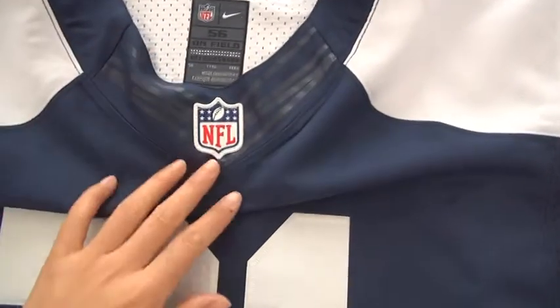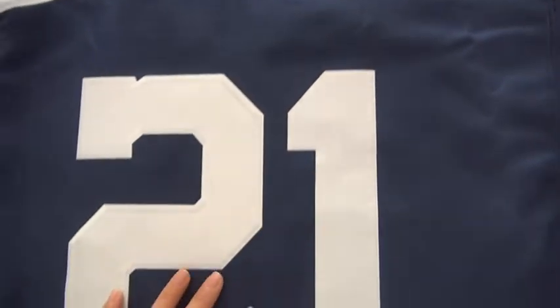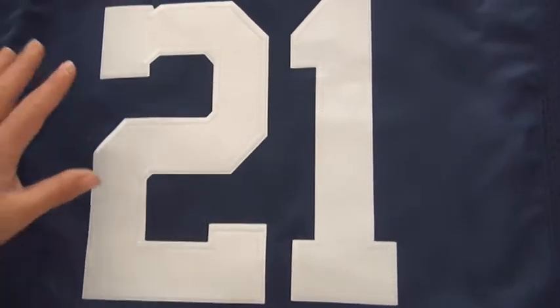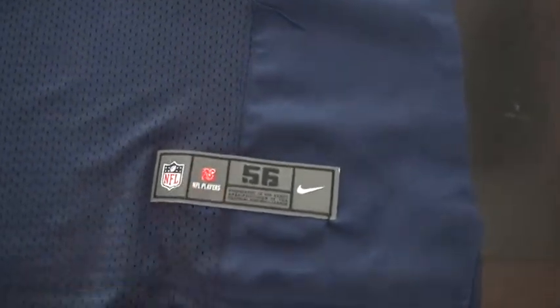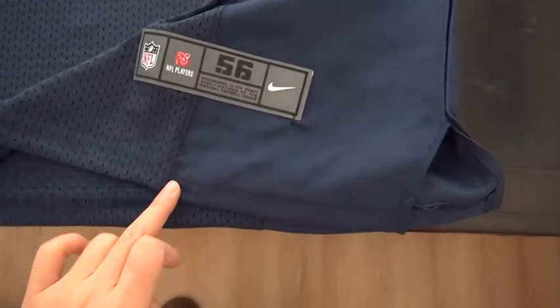NFL rubberized logo here and shiny flywire. Numbers are very very nice, almost shiny, almost lighting. Yoke tag size 54, 56, very lower the bottom.